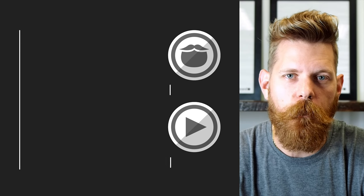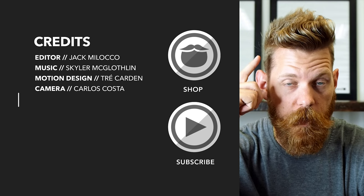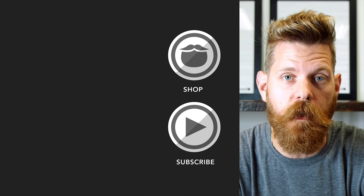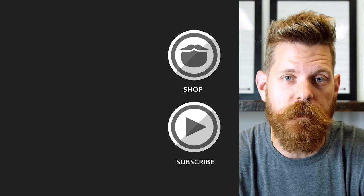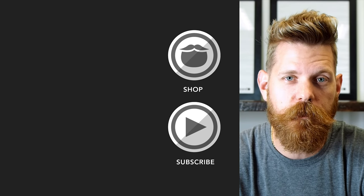Beard Brand is a premium men's grooming company with products not only for your beard, but also your hair and body. Do yourself a favor and head over to beardbrand.com and take care of yourself. Or you can stick around and watch a few more of our awesome videos.